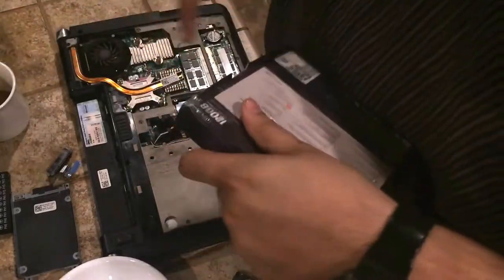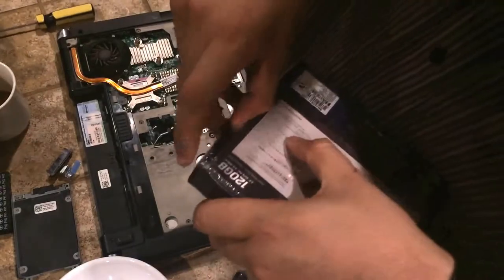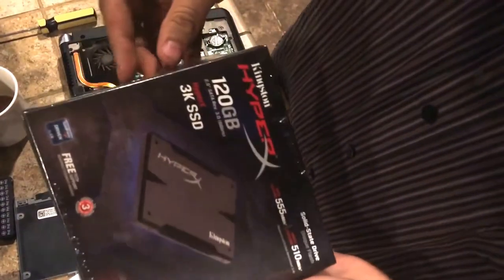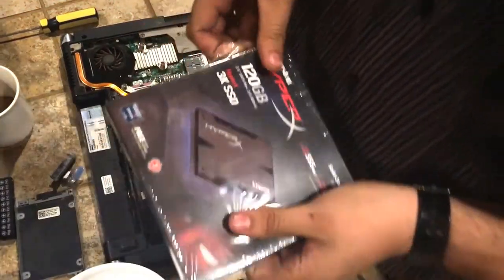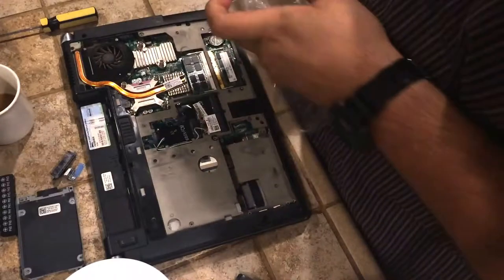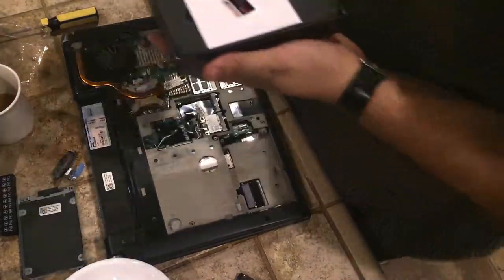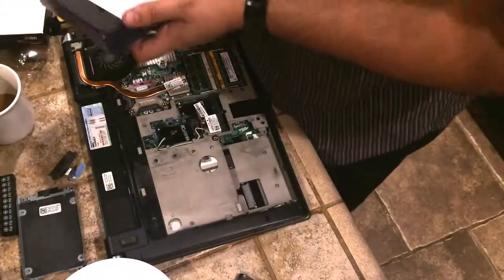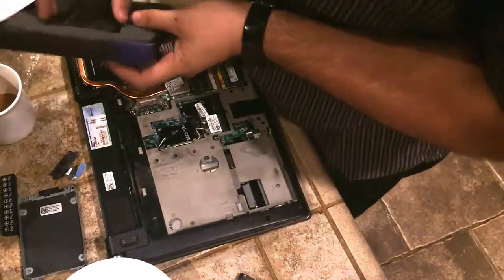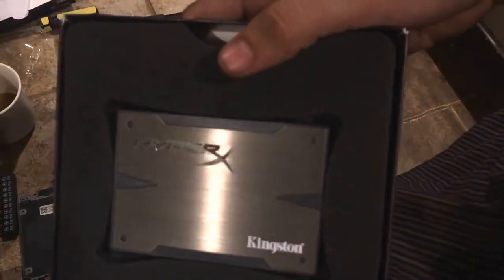Let's get our new hard drive out here. I'm going to post a link to this hard drive in the description. This is a very fast drive, very affordable, definitely one of the best ones for the money. I'm also going to post a basic computer repair kit in the description so you guys can easily repair your computers without causing harm to them.